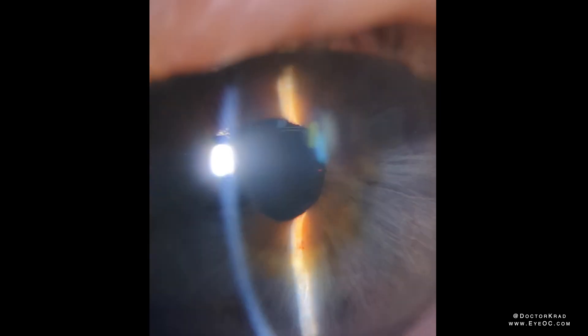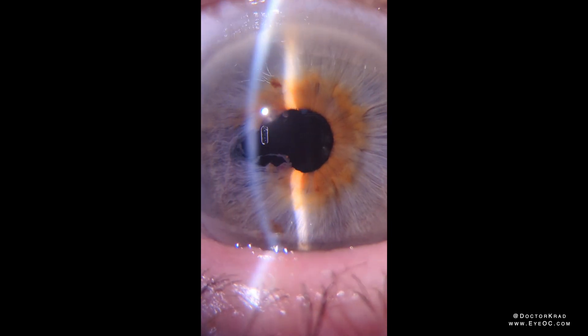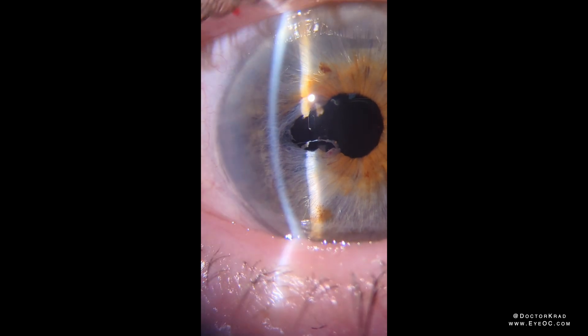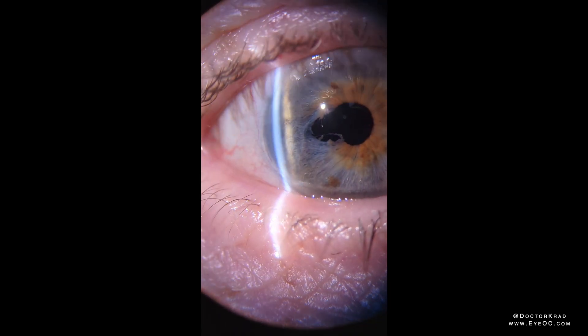Fortunately, the patient did very well. They were not having any dysphotopsia and were seeing excellent 20/20 vision, so there was no need to go back in and suture it. But now that the light adjustments are done, if it ever did bother them in the future and they started noticing dysphotopsias, we would go back in and suture the iris.